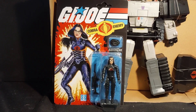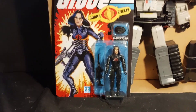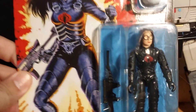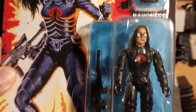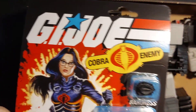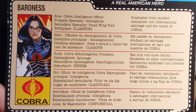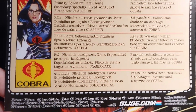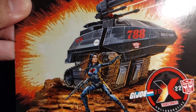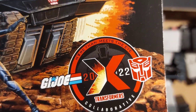Inside the box we have Baroness. I don't like Baroness's head sculpt. Her bio is at the back — I want to read it, but the artwork is fantastic.